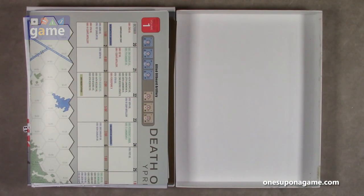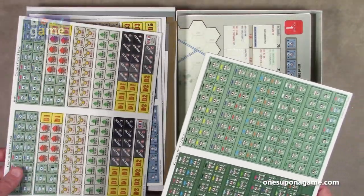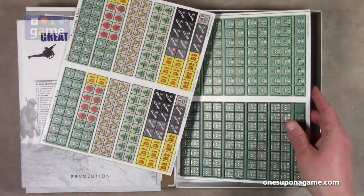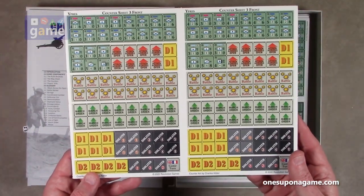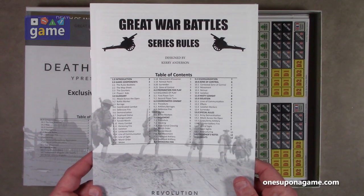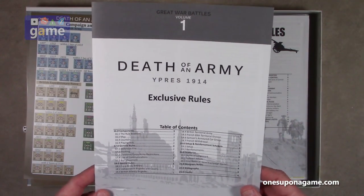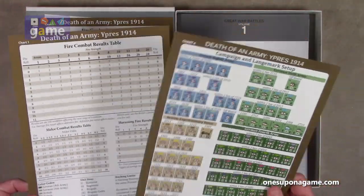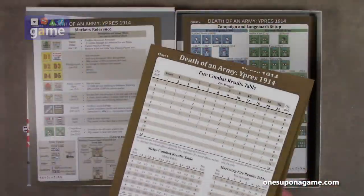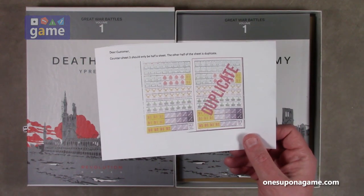So if you pick up a copy of Death of an Army, Ypres 1914 from Revolution Games, you get that map, two full sheets of unit counters for the four armies involved, plus one set of duplicated markers. You get the series rules — a 12-page rulebook — and the four-page exclusive rules for this game. You get five charts: chart four, chart five, chart one duplicated with a terrain chart on the back, and chart three, plus the notice about the duplicate counter sheet.